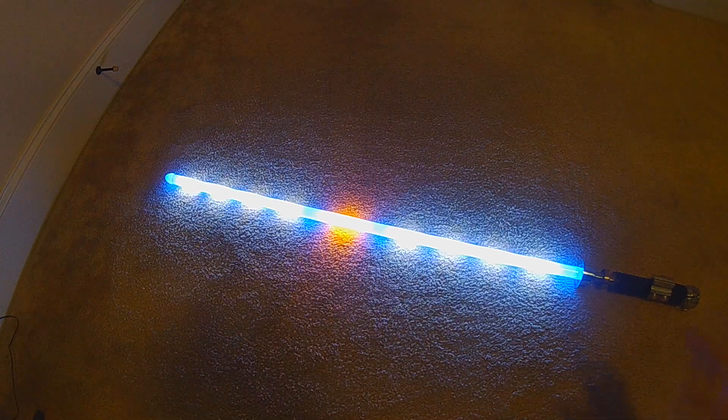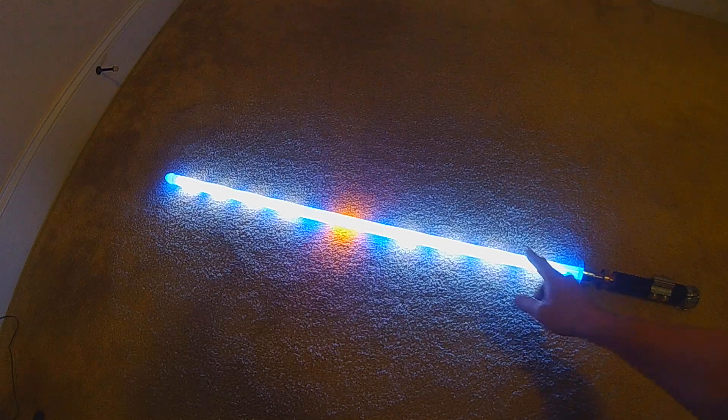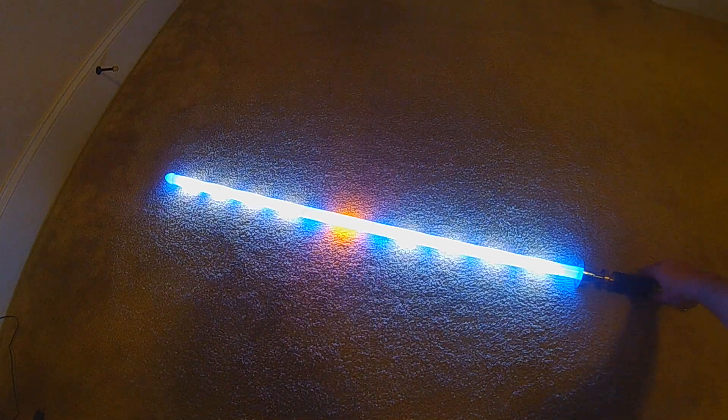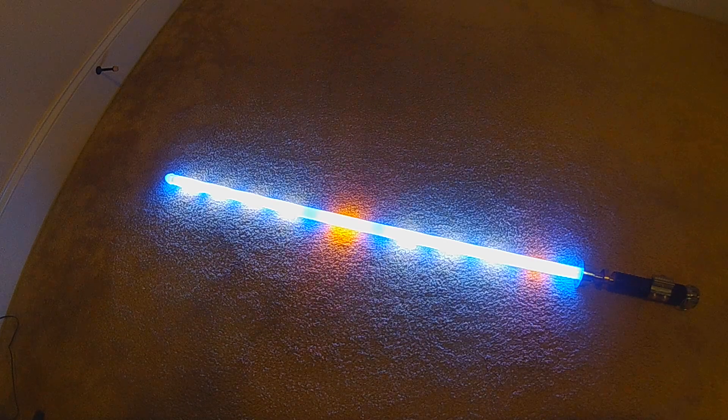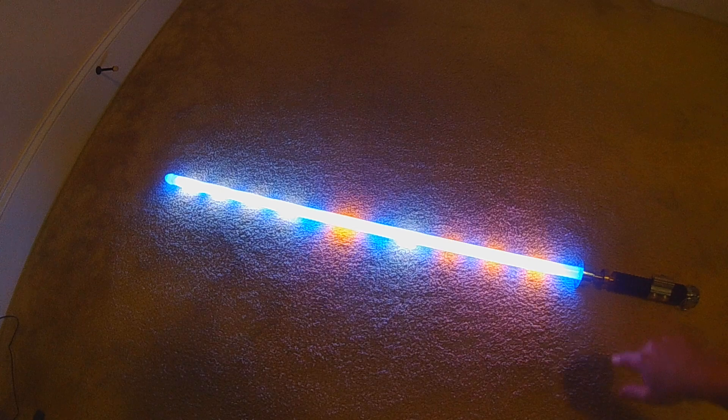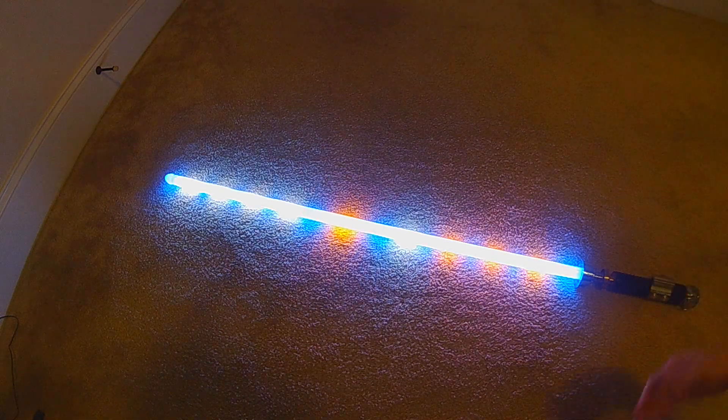This version uses the interactive force effect, so every time you do the force effect you're going to light up one of the eight candles. As I said, it goes from right to left depending on right-handed or left-handed. If I do the first force effect — there's the first — then it'll go all the way through. It holds those colors as long as the preset is active.